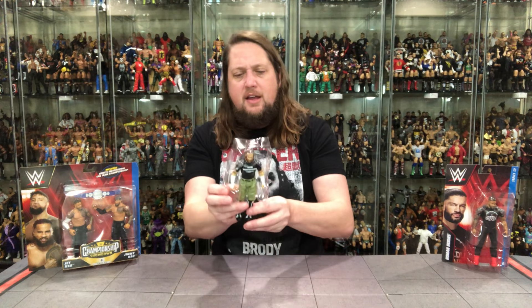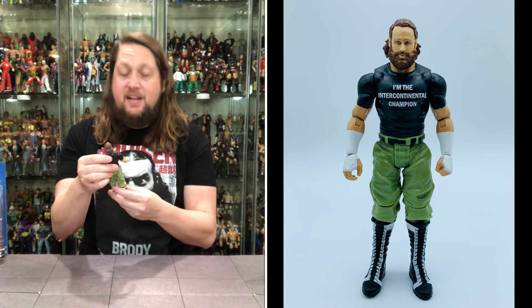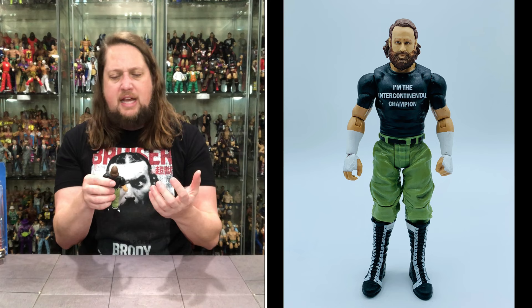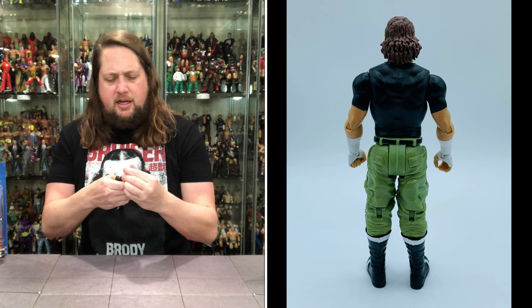Let's pull old Sami out of the package and see what all the fuss is about. Got the old half-basic package. He's feeling extra basic here — not feeling too elite, but he's definitely basic. Interesting head sculpt — old Sami Zayn's got the big bushy beard and the long hair. It definitely looks like Sami Zayn, though it also kind of looks like that lumberjack character from those old 60s animated specials. The heads are removable on this one, so if you want to make custom Sami Zayns, you can choose your own Sami Zayn head adventure.